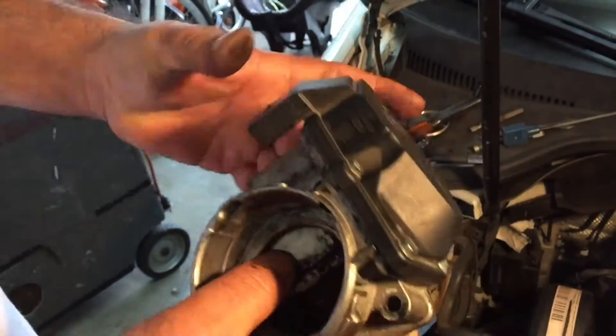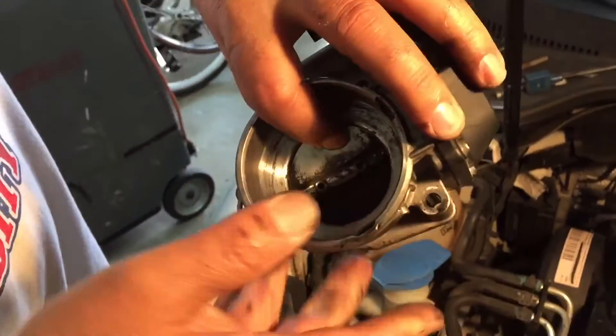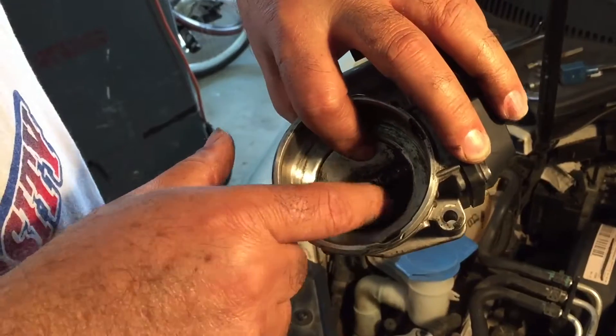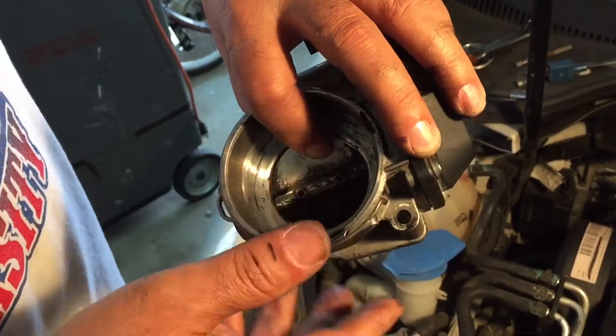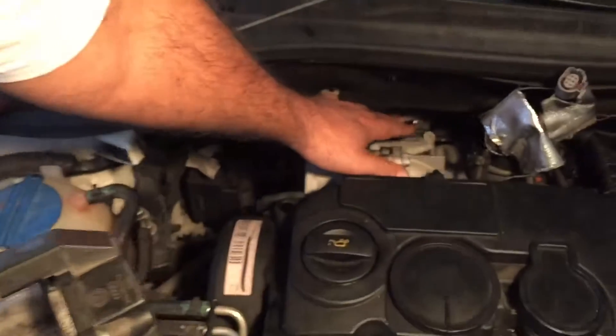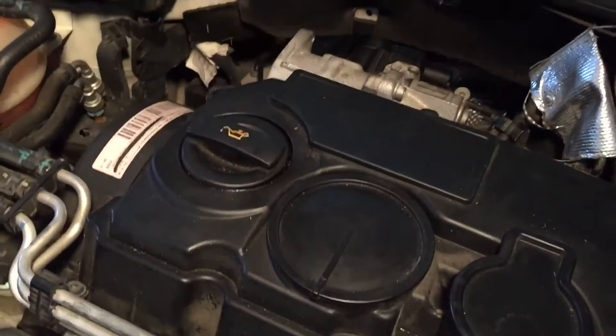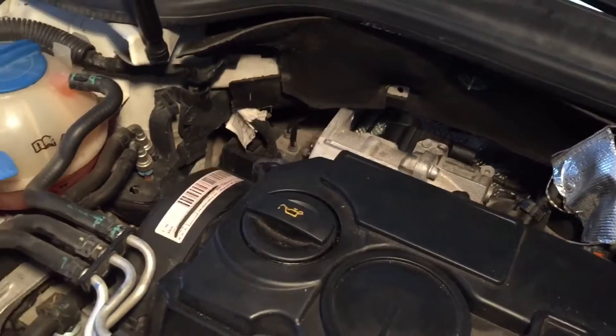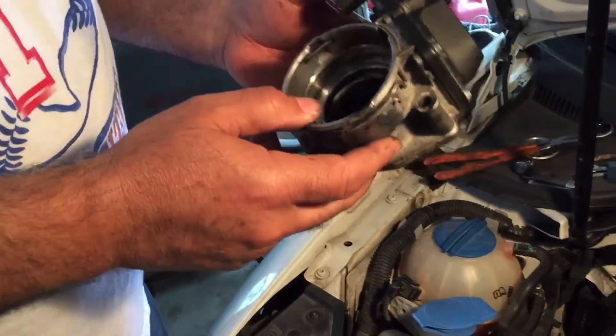Take this thing here. There's two screws — we take this one off so this thing is going to be open. And the EGR, we're going to disconnect it. So it's always going to be working better without the EGR.